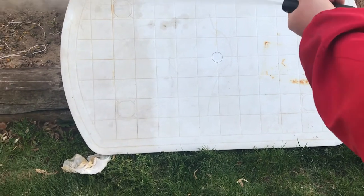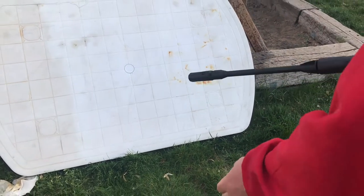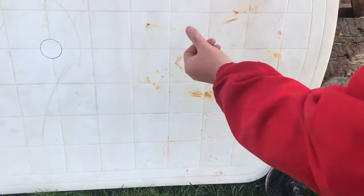Did that pull off the rust? Would that pull off the rust? Let's see. Might also burn a hole through the table — we'll see. Maybe from an angle. Is it damaging the table? My fingers are dirty. It is making it more white, but...